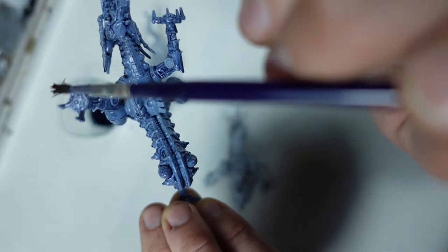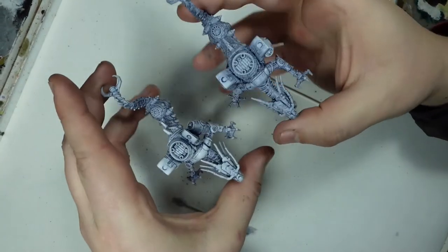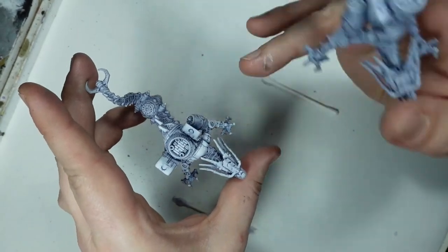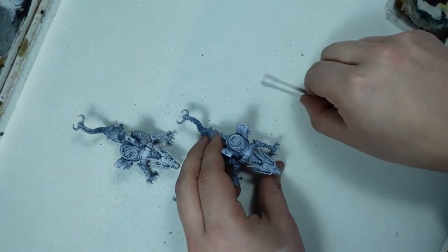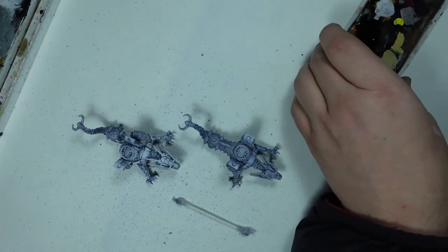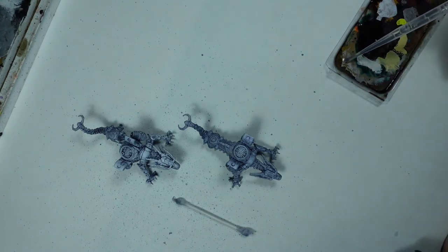The number one benefit to working with oil washes is that you can clean them up afterwards, so you don't get any of those horrible coffee stains. To show this, I've got two Tianlong dragons — the left one has been cleaned up and the right one has yet to be cleaned up.